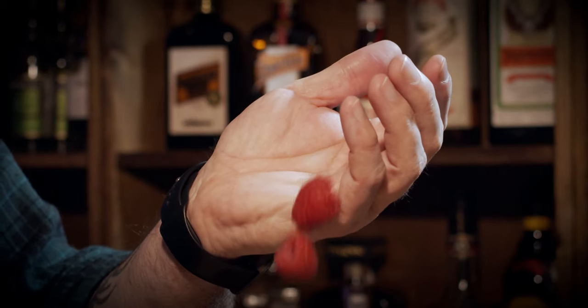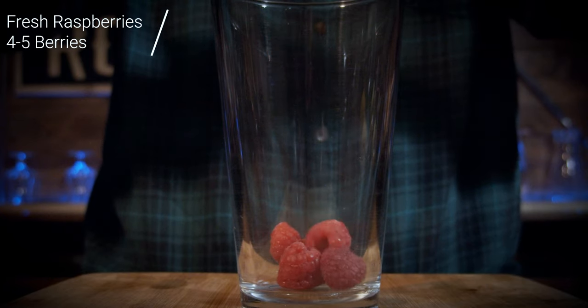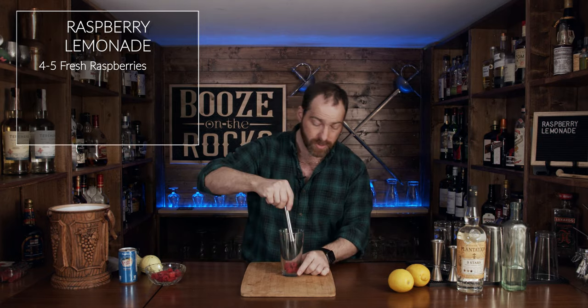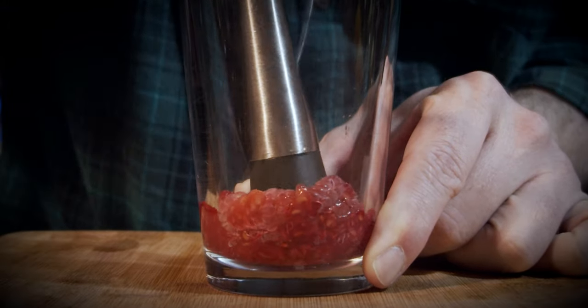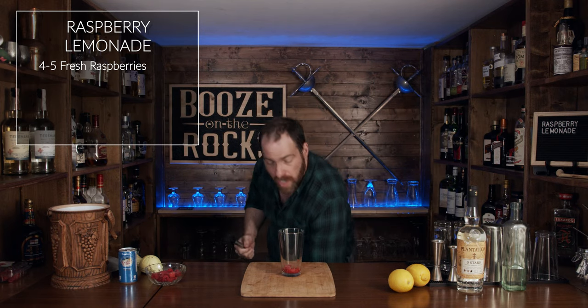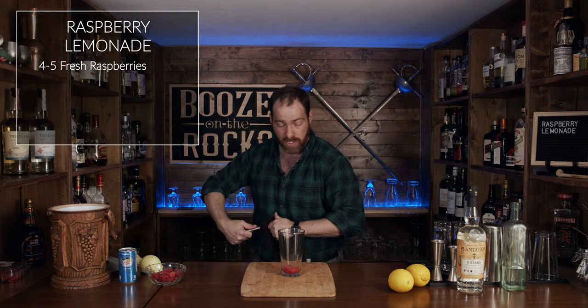The first thing you'll need is some raspberries — we need four or five raspberries. Put that in, grab your muddler, and we're just going to muddle these gently. We're just breaking them down, it's going to go squishy, and that's exactly what you need it to do.